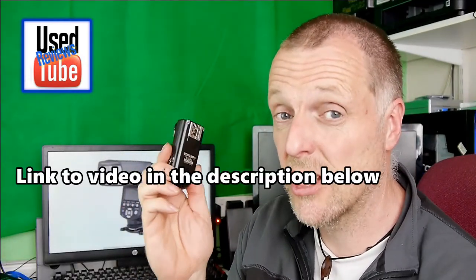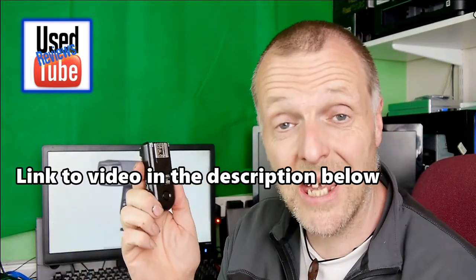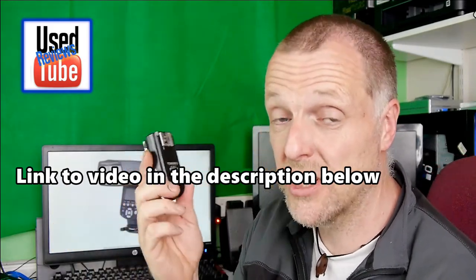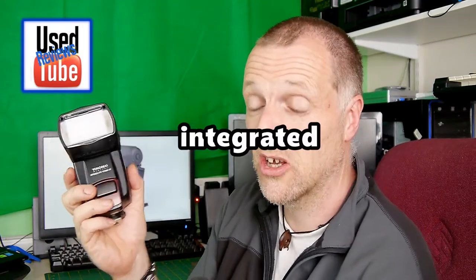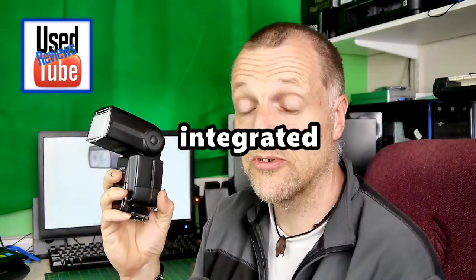The RF 603C mark 2 is the one I use on my G5, but I've had to do modifications to get it to actually work, so there'll be a link in the description to a video on how I did that. I've also purchased an additional flash head filter. On the end it has the bounce swivel head there as well. As I said earlier, it is fully wireless with both the optical trigger and the 2.4 gigahertz triggers.